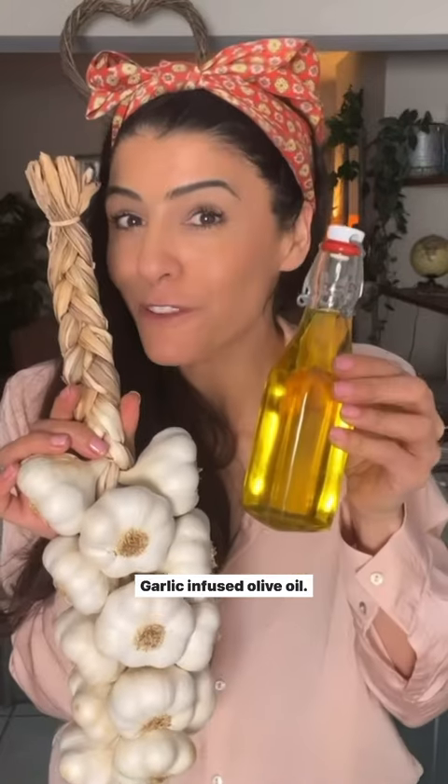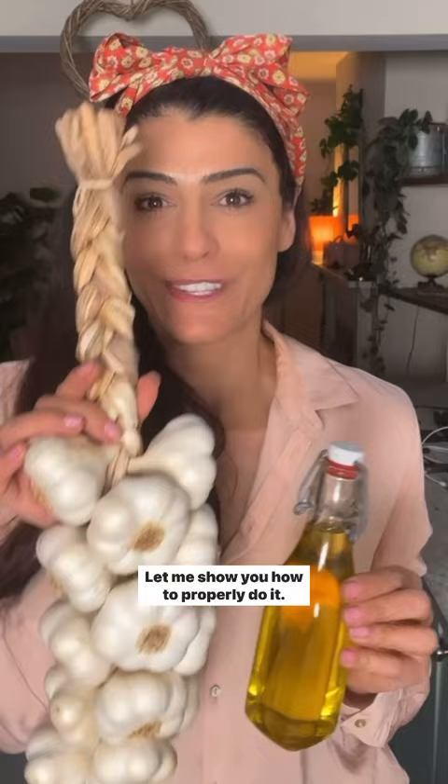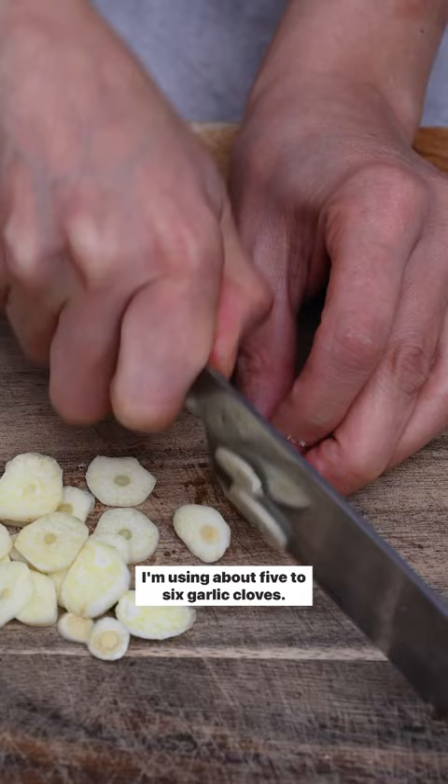Garlic infused olive oil — let me show you how to properly do it. We start by peeling garlic; I'm using about five to six garlic cloves. Then we're going to slice them thinly like so.